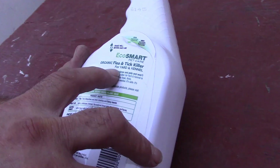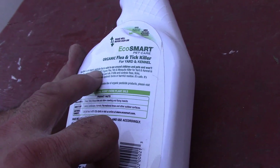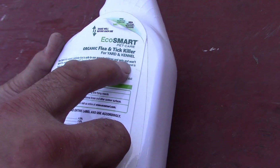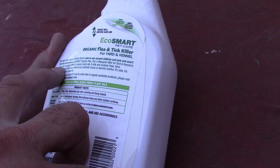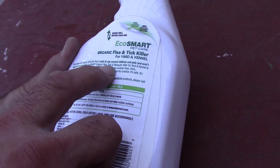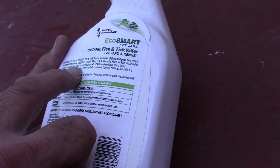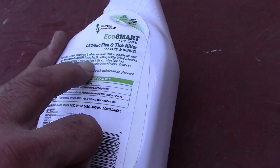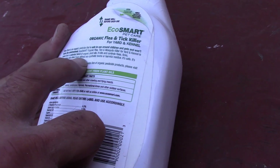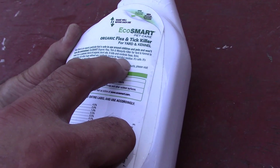Organic flea and tick killer for yard and kennels. Now there is an organic pesticide that is safe for use around children and pets and won't harm the environment. EcoSmart organic flea, tick, and mosquito killer for yard and kennel is made from a patented blend of organic plant oils. It kills and controls fleas, ticks, mosquitoes, and other bugs without any synthetic toxins or harmful residues.